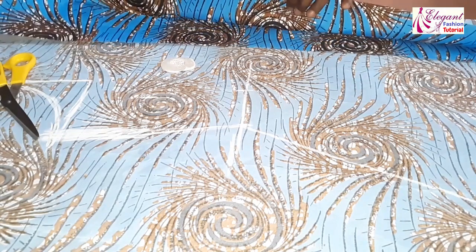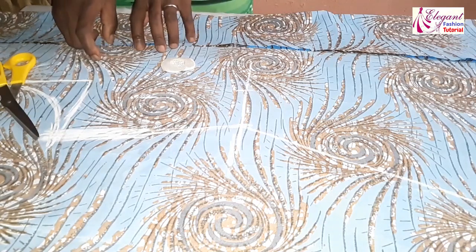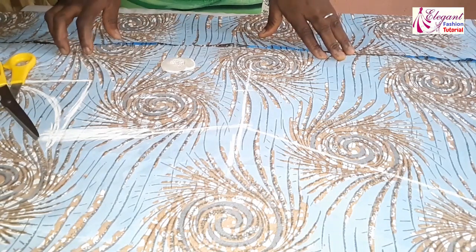The back will be having two pieces instead of one piece because of the zipper. Remember this one is on fold, so I have to give allowance for the zipper. Now I'll cut this one out, then place it to cut the back part.